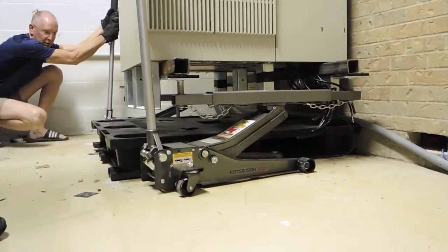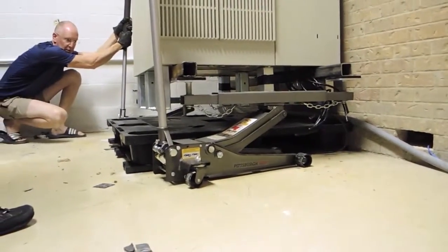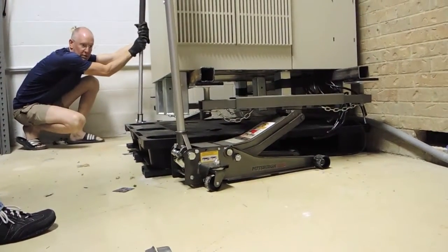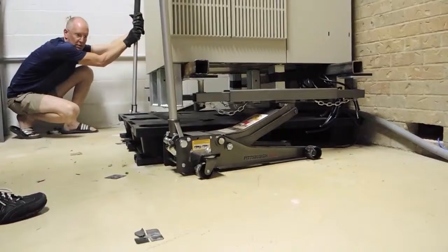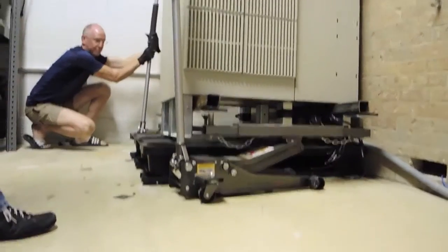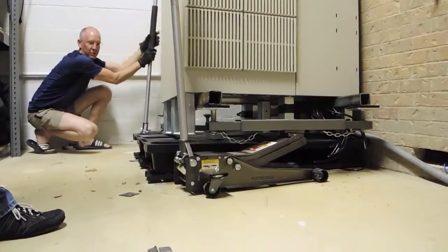Okay. A little more, a little more, a little more. That's all right, it's okay. Go ahead and take yours down. Okay.